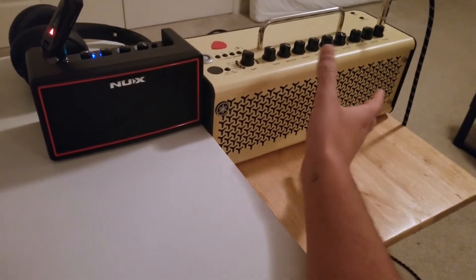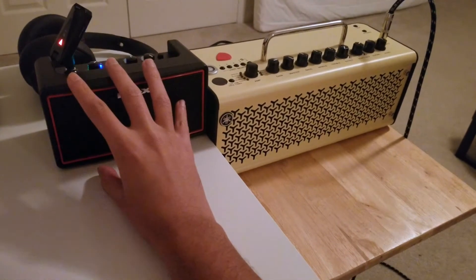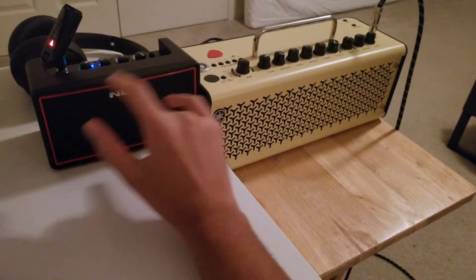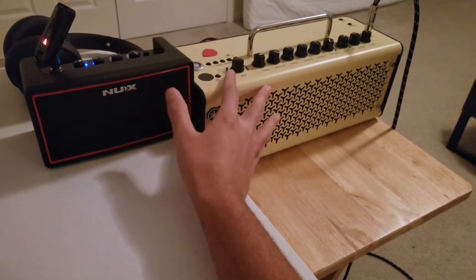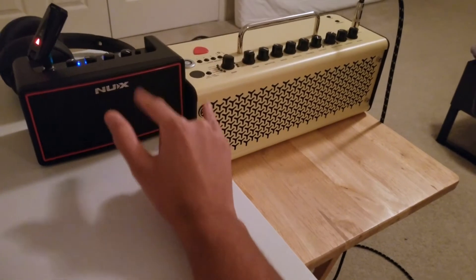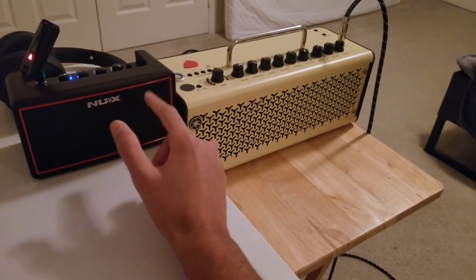Some people may argue that you really can't compare this small speaker to a large amp, but I'm simply comparing them in the category of desktop amps, which both of these seem to be in. A lot of people, like myself, were deciding between these two, so that's what this comparison and reference is for.